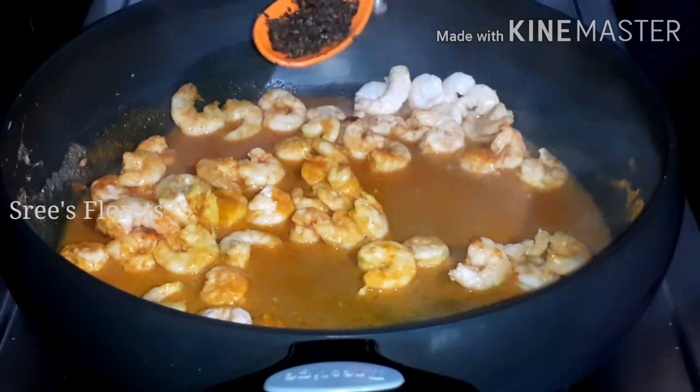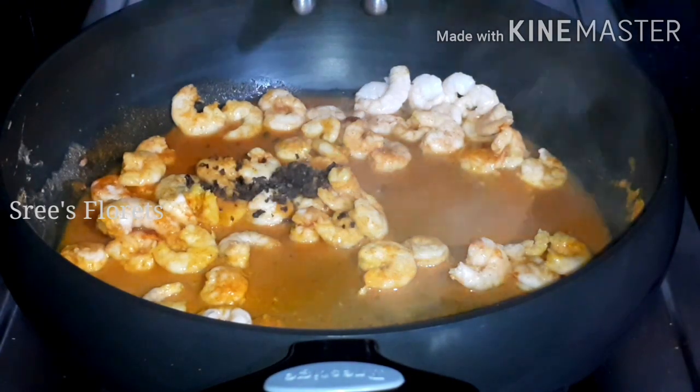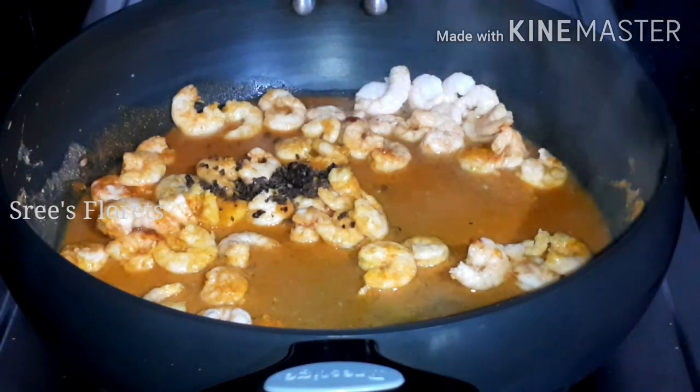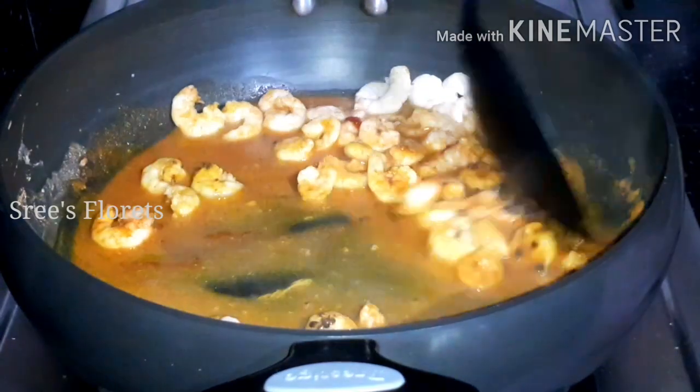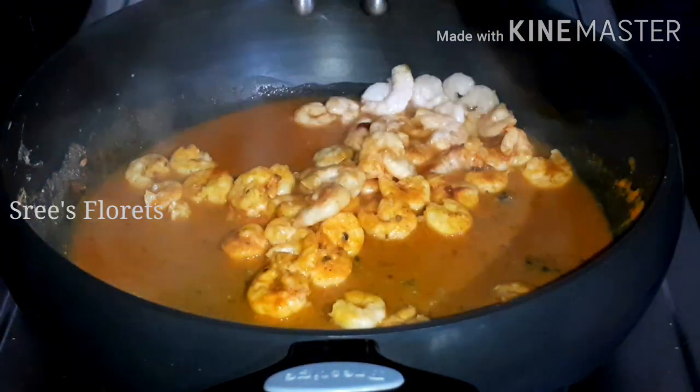Mix everything we have together. We are going to put in thin onions. This is the taste of the six onions on the pan. Now let's put these mushrooms on our pan.